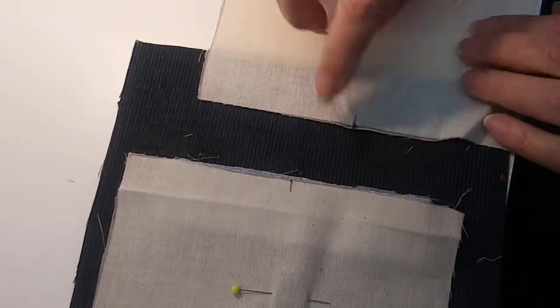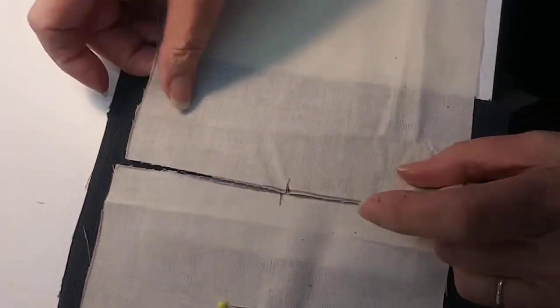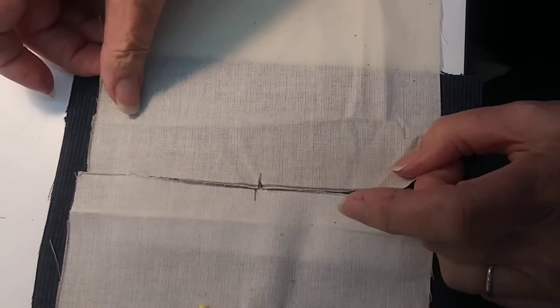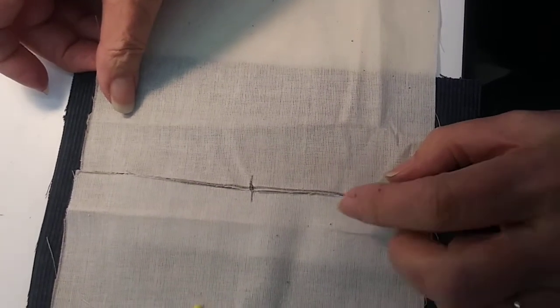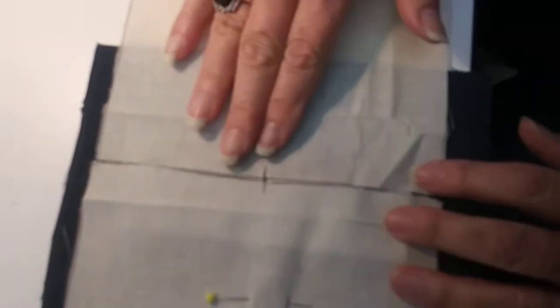The longer pocket bag — the one that's a half inch longer — is placed right next to or touching the other bag so they're both opposite each other. Pin that one in place as well.